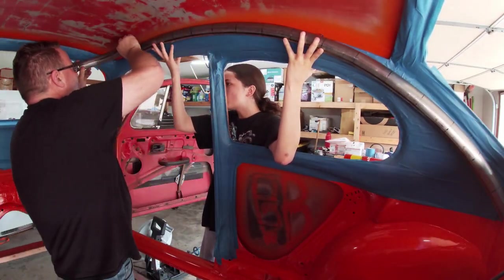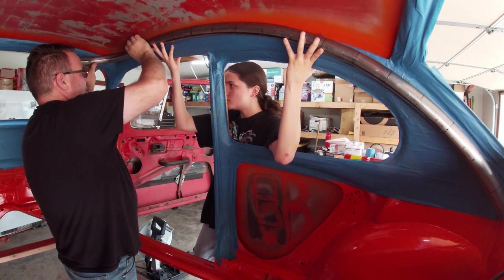All right, part two. In the last video I showed you all the prep work and the effort. Ow! It freaking hurt. No it doesn't. Yes it does. Look at the door. Look at the window — it's sharp.